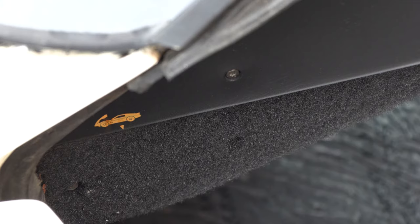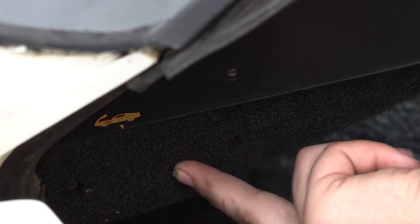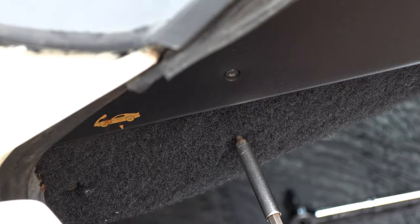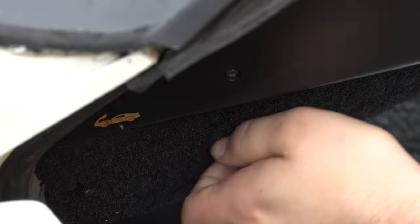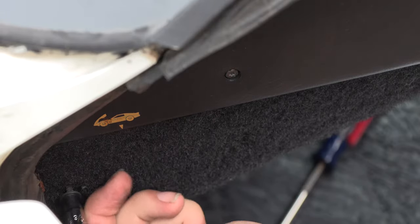The next step in removing the instrument panel is to remove the plastic carpeted panel below the steering wheel. To do that we'll remove the two screws on the end first. Those screws are located here and here. To get those screws out we're going to use a Torx 15 on the screw closest to the driver, and a 9/32 inch socket for clearance on the screw closest to the front of the car.